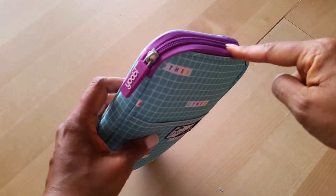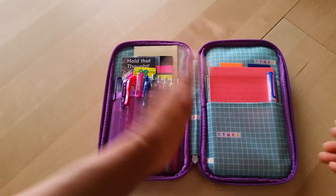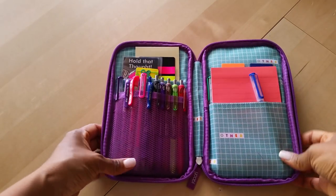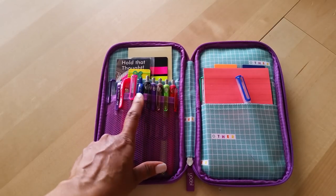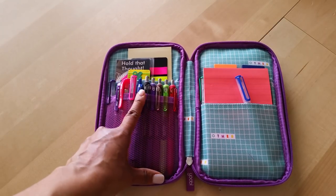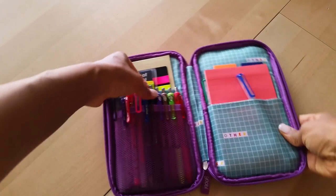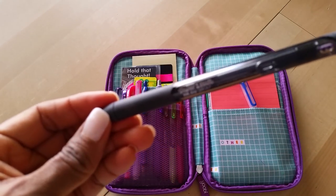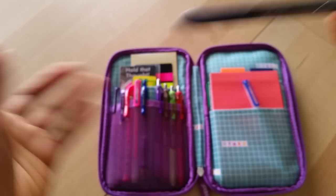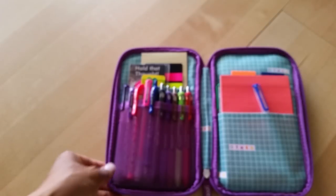This one doesn't have a double zipper, but it does have a really nice zipper that goes along the outside. It also doesn't have the flap in the middle — you just have the two sides. On this side I've got my favorite pens: the Pilot G2 .07, and also my other favorite gel pen, the Paper Mate InkJoy. I really love those pens — they last a long time and they write really, really well.